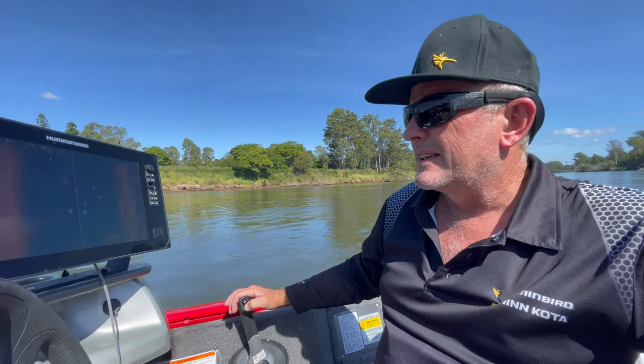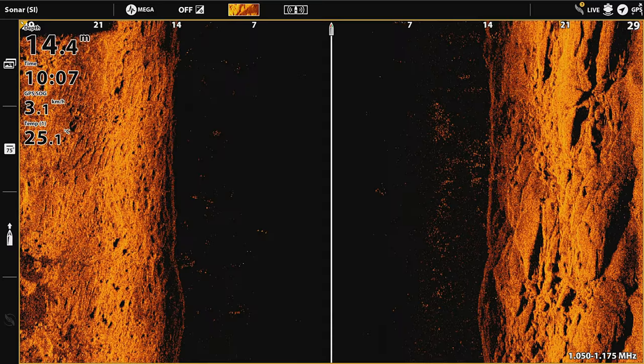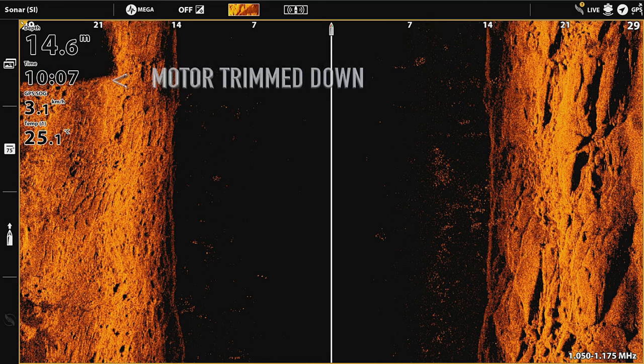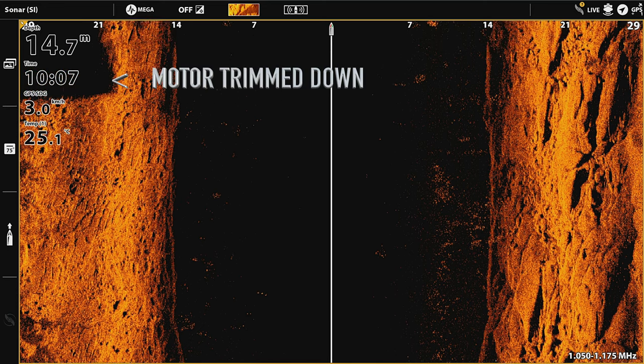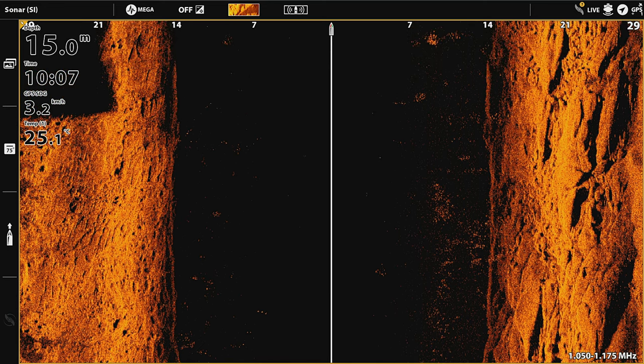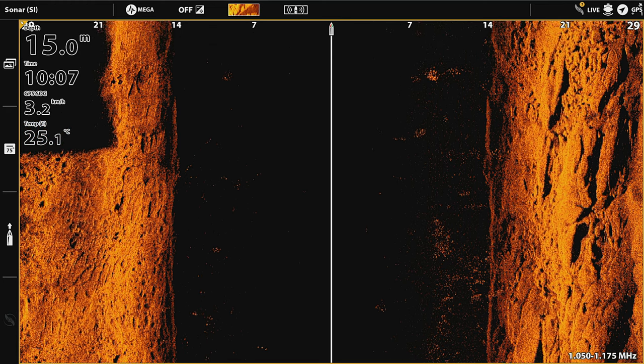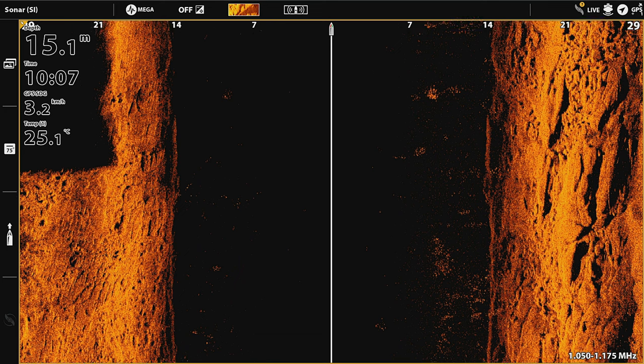I'm going to trim this back down so you can see it disappear. There you go — I'm sure there's more than a few people that don't realize that, because it's one of the most common problems I see on social media. Anyway, I hope that helps you out. Thanks for watching.